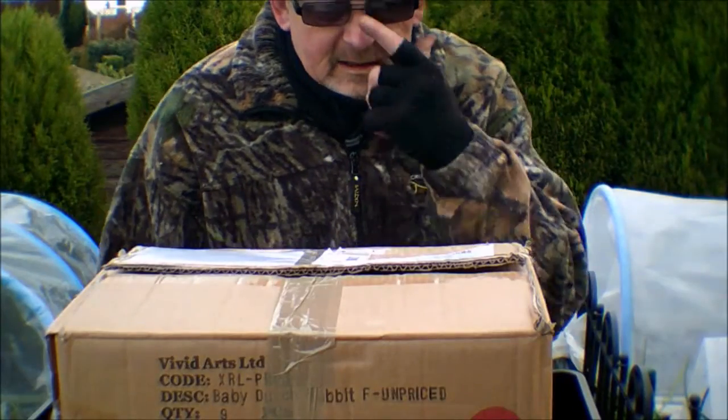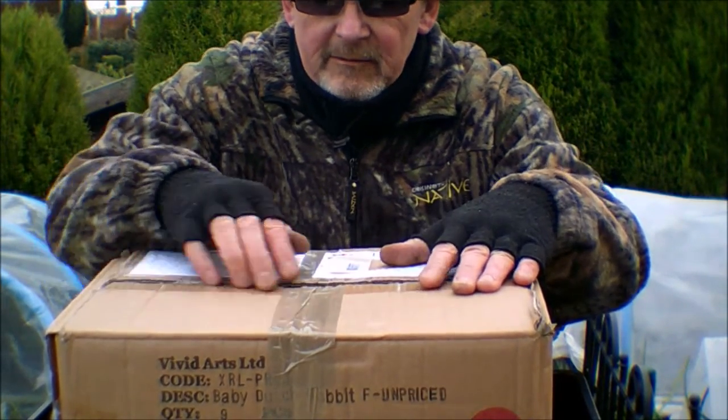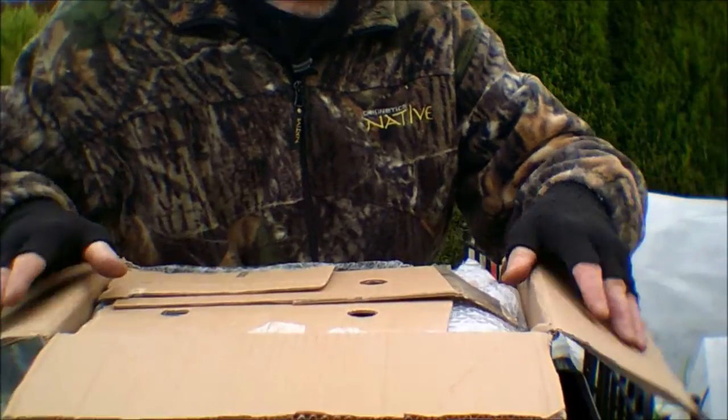Exciting times — they've come today from Scotland: seed potatoes! Let's have a look at them and see what we've got. Nicely packaged.